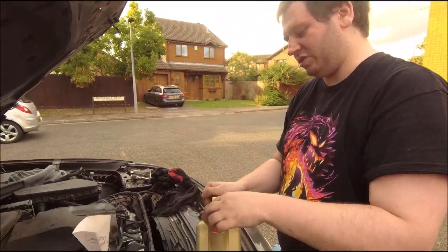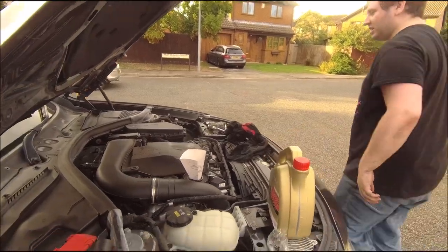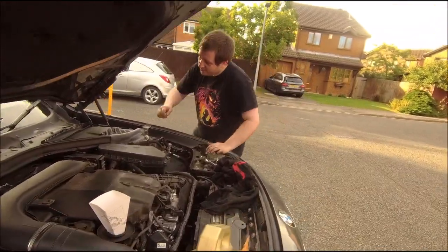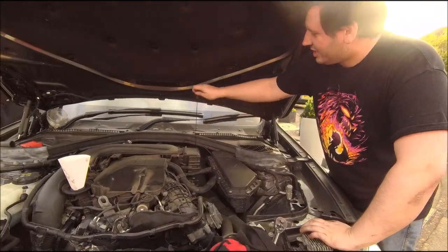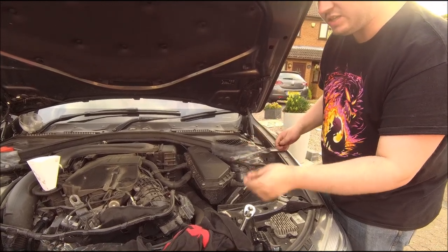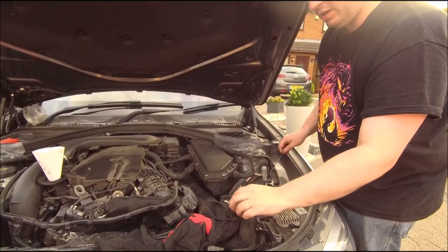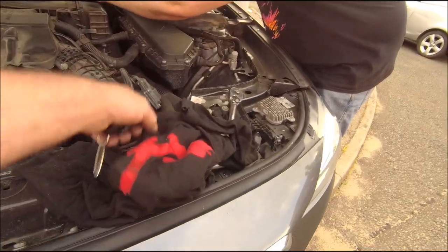That's about six and a half litres, so we'll just give it a quick check on our newly found dipstick. Of course you need to start it up and let it circulate and level off as well. Exactly - and the car actually has a feature for that. It looks like we are starting to hit the max, so let's put in maybe another litre and then we'll let it run for a moment.